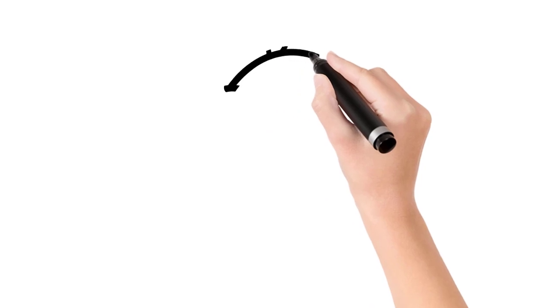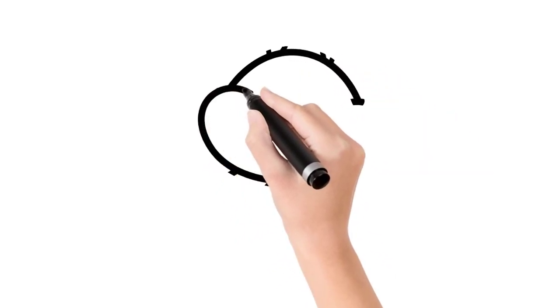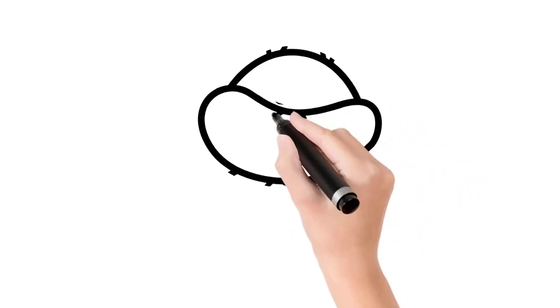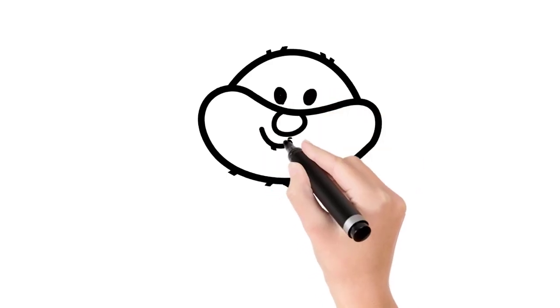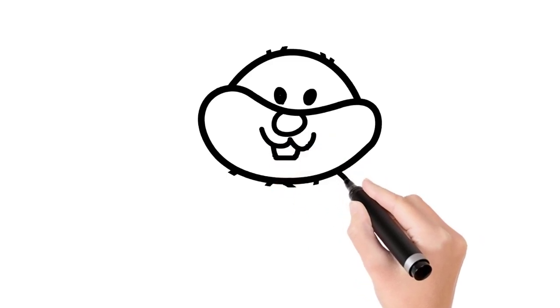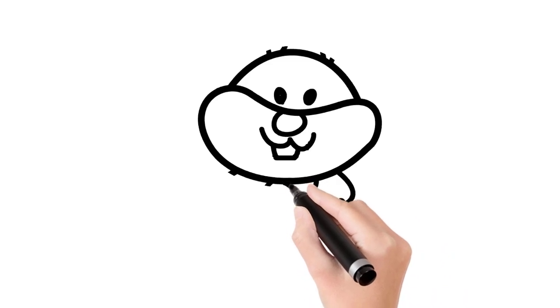Let's draw a fat little hamster. First draw his big head, wonderful. Now draw the hamster's cheeks and a round little nose and a little mouth too and a sharp tooth. Draw one front paw and the other front paw.